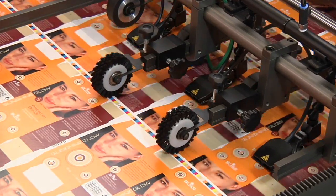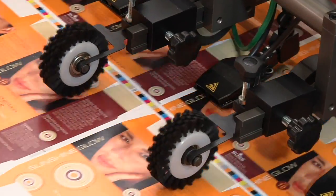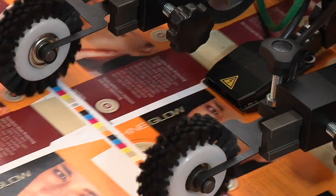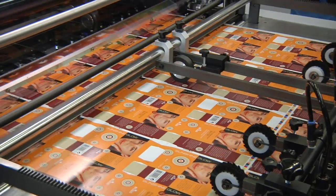Optional anti-static devices at the feeder, belt table, stripping station and delivery section are indispensable when processing statically loaded material and can often enhance output when running papers.